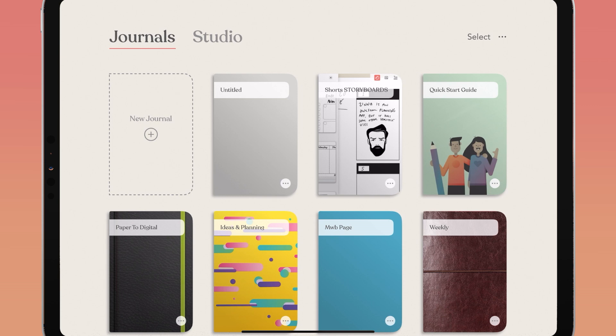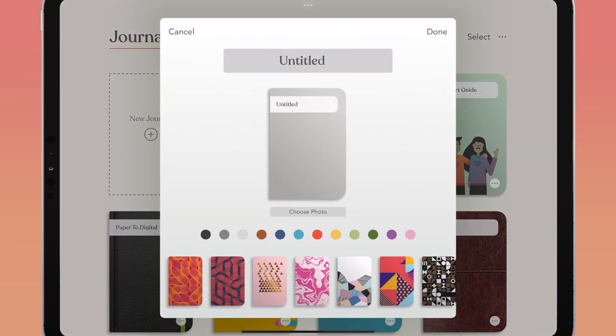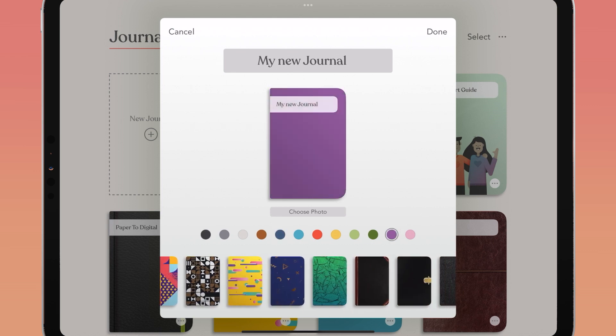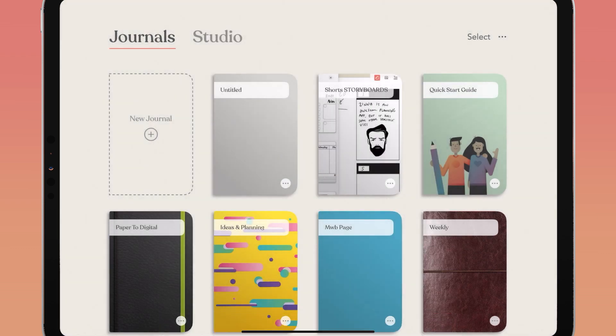Once you create a new journal, it's time to give it a name and choose a cover. Tap the three dots or ellipses in the bottom right of your journal, tap rename, tap on the field that says untitled, and type your new journal name. To choose a new cover style, you can select from your own personal photos, tap a color dot for a solid color, or tap any of the design covers inside of Zinnia. Tap done when you've selected your custom name and design.